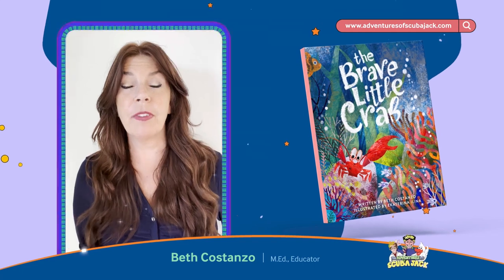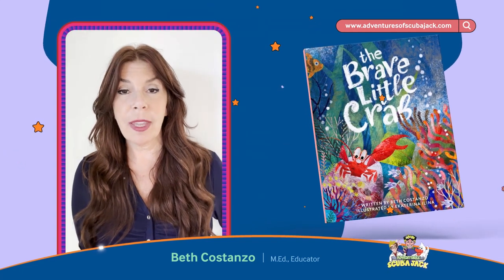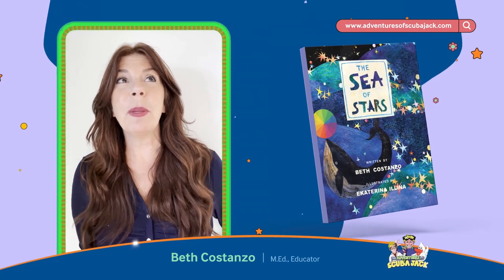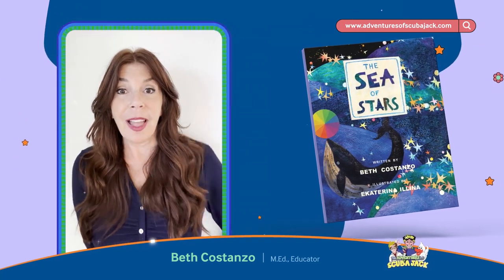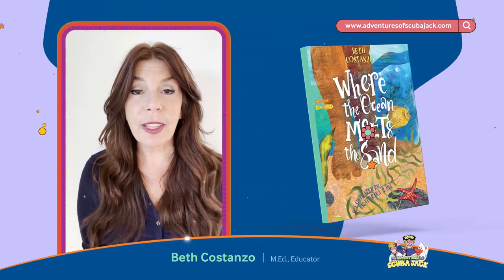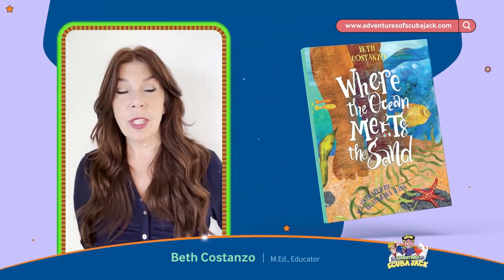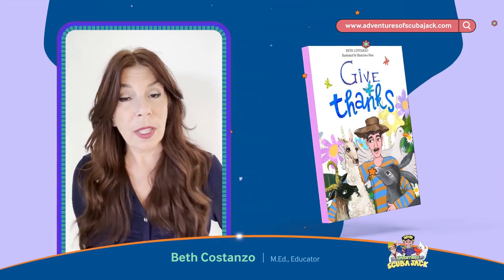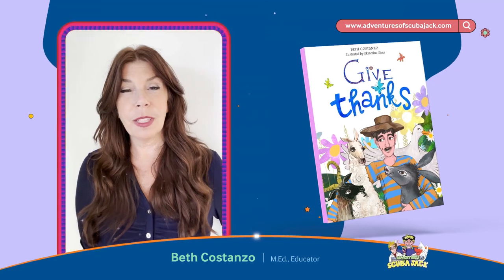So when I go to my book fairs, usually on the weekend to sell my books, I get so many people coming up to me and saying, how did you publish your book? I've had this book idea for like three years, and I want to start writing my book and putting it on paper, but I don't really know how to do it.